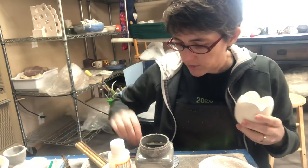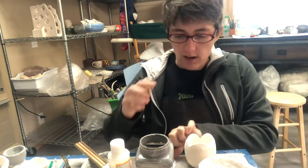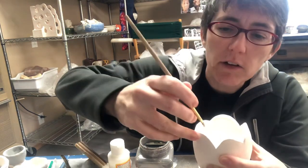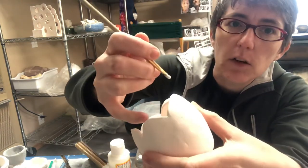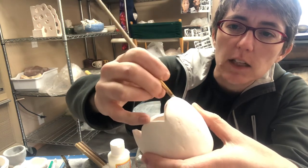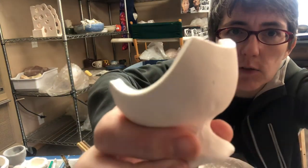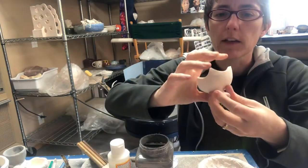At school we use wax resist, but at home I've squeezed out a little bit of glue onto a small lid here. What I'm doing is painting this glue onto the rim, all the way around this edge, and also slightly down the edge here. It's a tedious process, but what I'll end up with is what I've already done over here on the other lid.